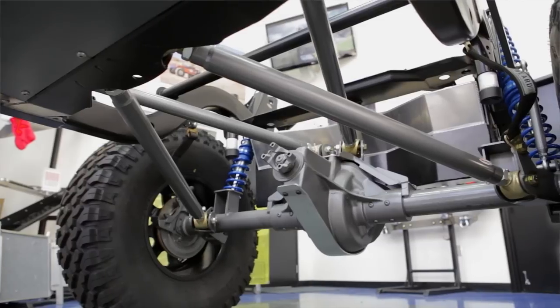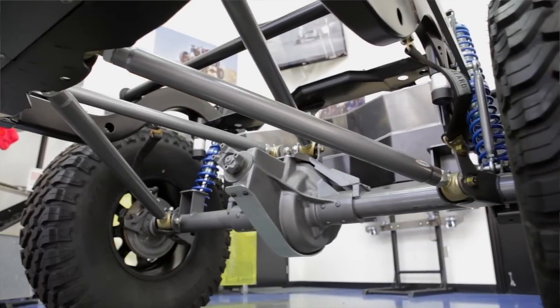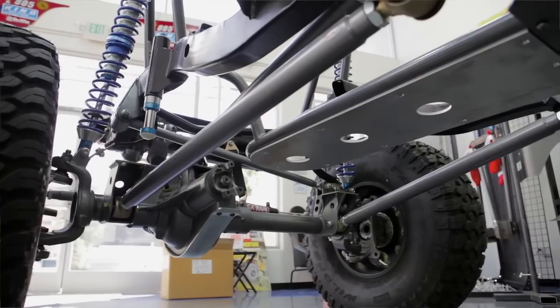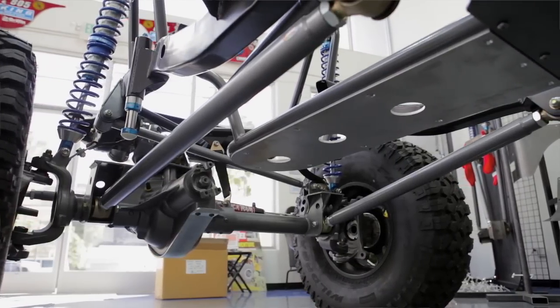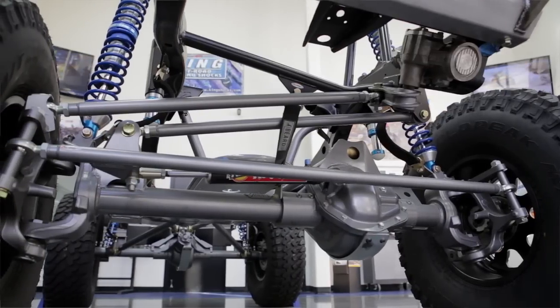We often upgrade to the Curry Rock Jock axles — we've found those to be really reliable and at a reasonable price, basically a good value. On the front, we run what's called a three-link front suspension system — it's actually four links if you include the track bar, but we call it a three-link because it's got one upper link.